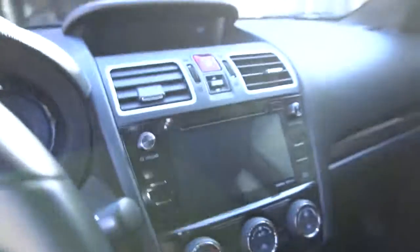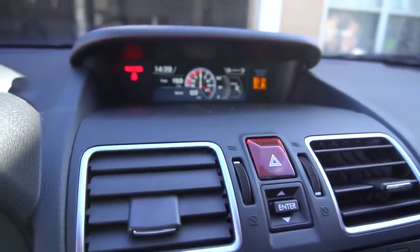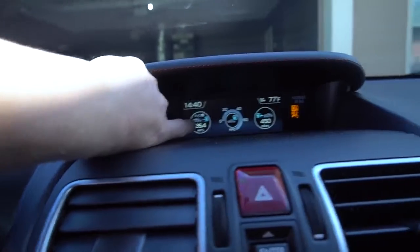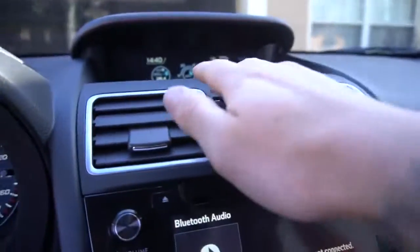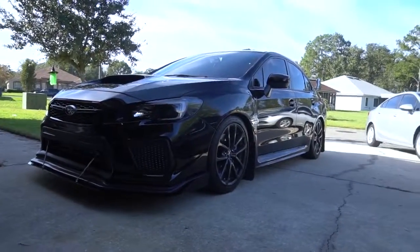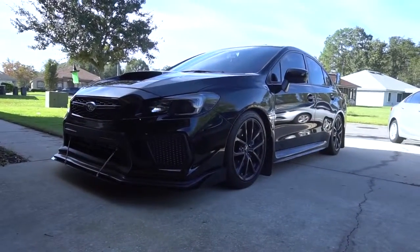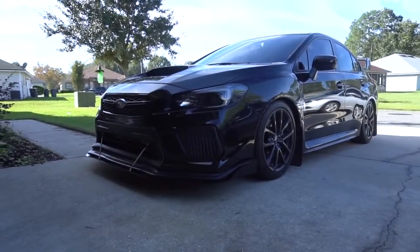My average fuel economy for my trip is 26.4 miles per gallon, and I'm expecting 450 miles for this tank — and I get on it all the time, making almost 400 horsepower. Alright guys, that's the end of today's video. I've seen people compare the WRX and STI on Facebook, so I just wanted to give my input on why I got the WRX over the STI. Anyways, I'll see you next time — bye!